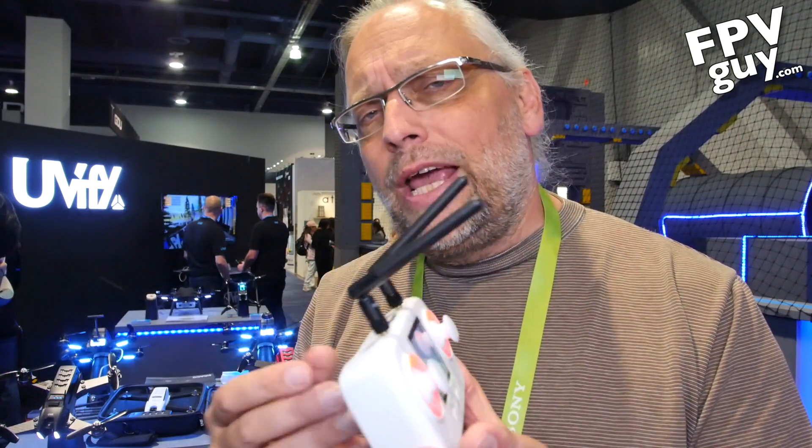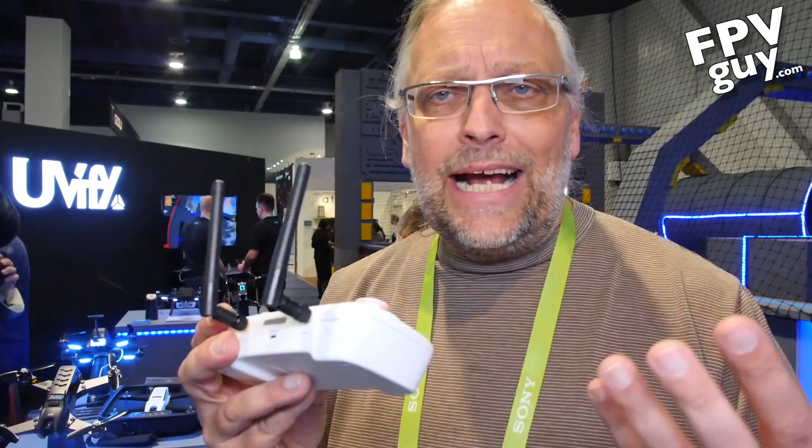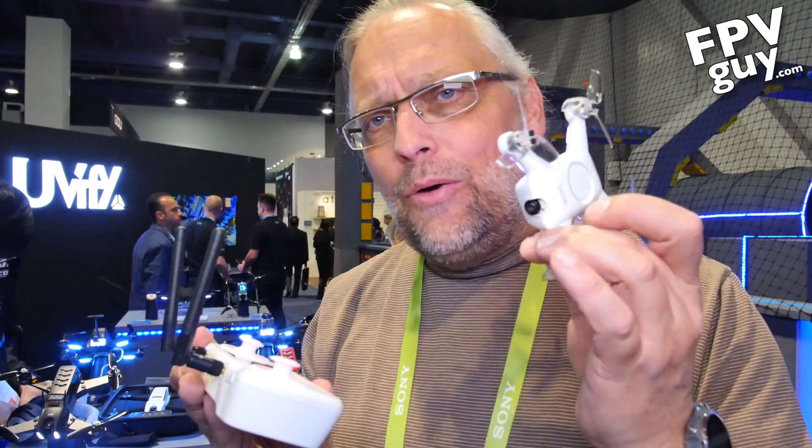The last thing to mention: the radio here is a proprietary radio system — they wanted their own control over the frequency. But they do have a JR module, so you can plug it into the back of a Taranis. That way you can actually fly this with a Taranis radio, using the radio you already like to fly.